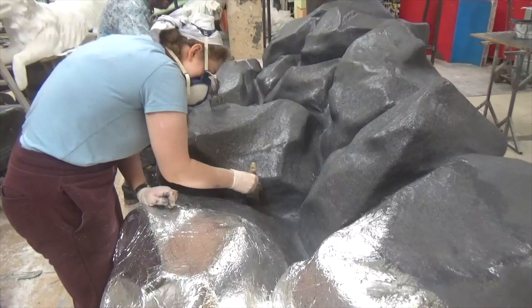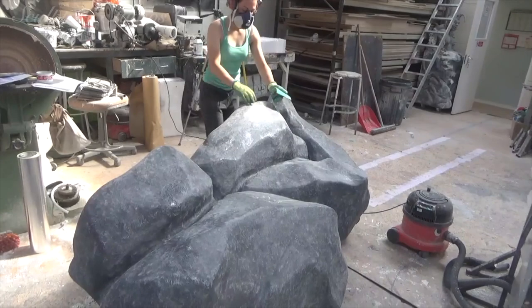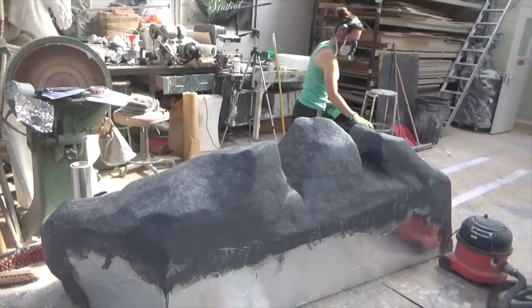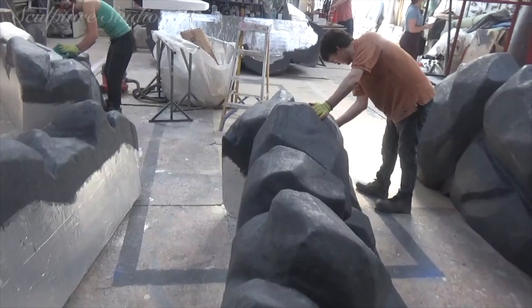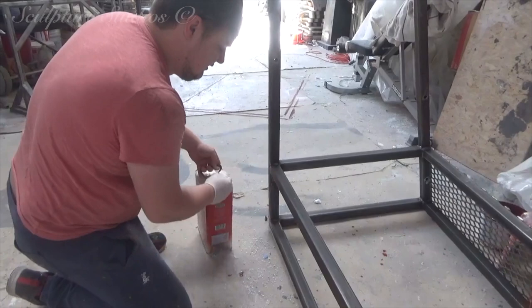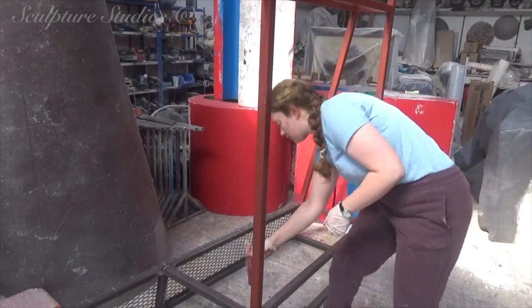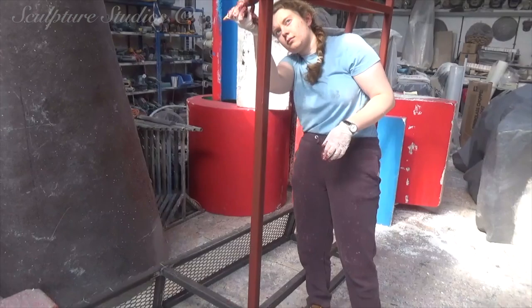Moving on to the fibreglass now. We're using a general purpose resin as opposed to a class O, as general purpose is more suited for outdoor installations. It has less fire retardancy but is more cost effective for the client and more suitable for this project. Once we've gone on with a sturdy build-up of four ounces, we leave this to set and sand it down to remove any sharp points. Whilst we've been tackling the rock side of the project, we've had the metalwork created by Ornwick Engineering — a company just across town from us, almost next door to our old unit. Having a steel fabrication and welding specialist make this for us means we can assure the client it's structurally sound and can take the weight of the project. We're now degreasing and treating this here in the studio for an outside installation.